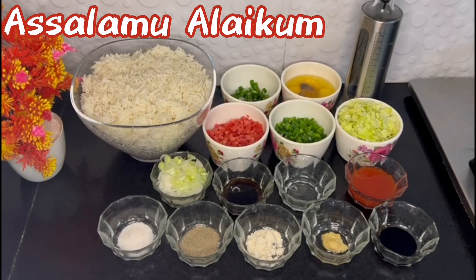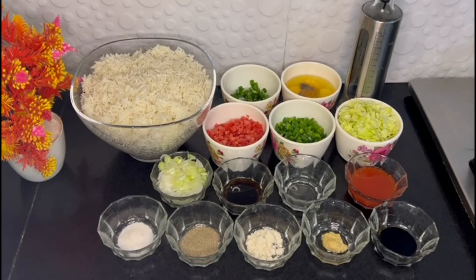Hello everyone, welcome back. I am Ram's Kitchen. Today we are going to make a delicious recipe in our kitchen. It will be very light and you will definitely make it. Today we are going to make egg fried rice.